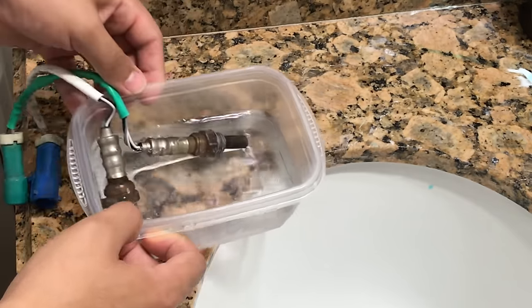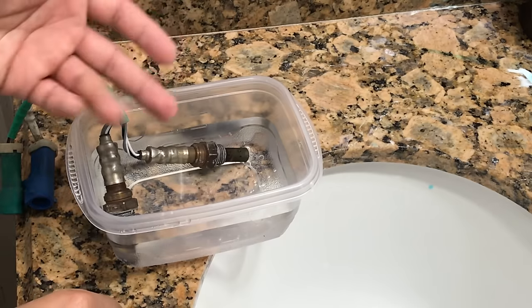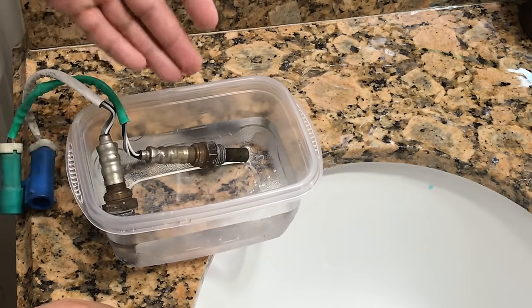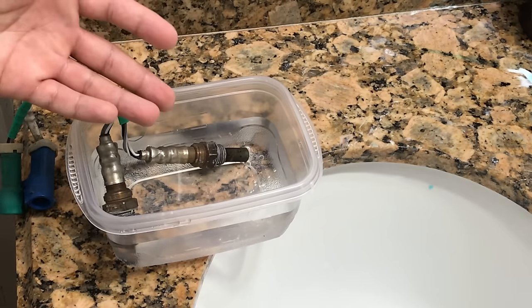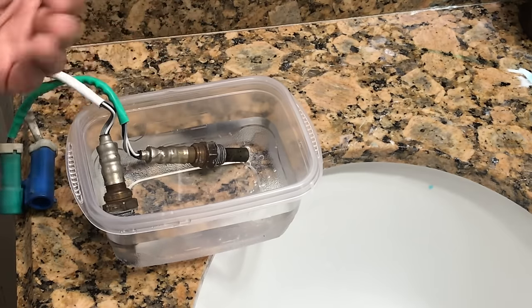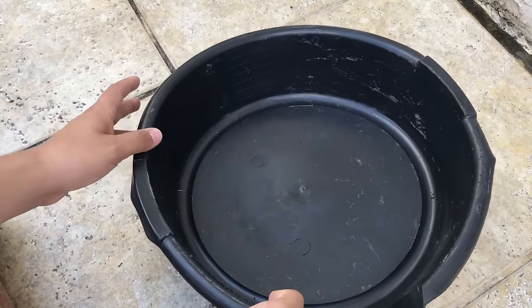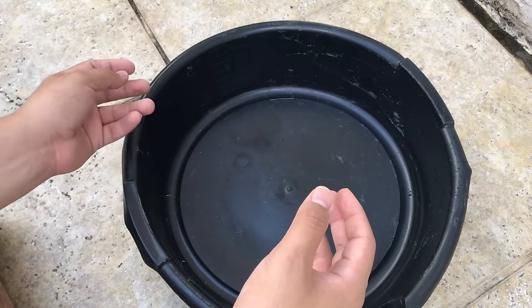Just dump the sensors in like this. Make sure to leave them inside for around six to seven hours so that all the built-up carbon inside the sensors will start to loosen up. This way it'll be easier to clean them with the sprayer. Get yourself any type of pan or plastic container so you can gather all the carbon that's stuck inside the sensor.